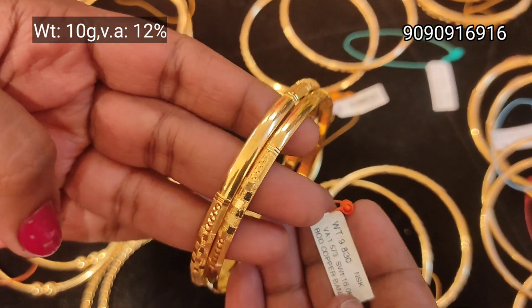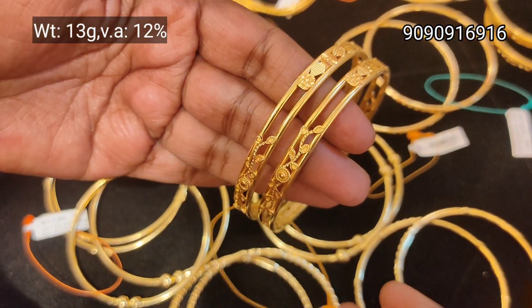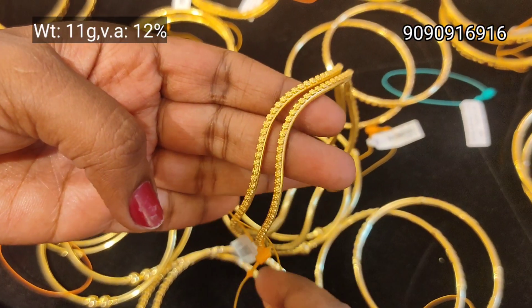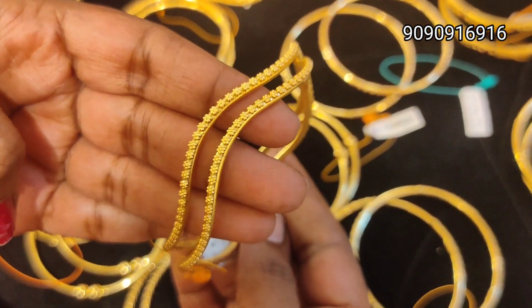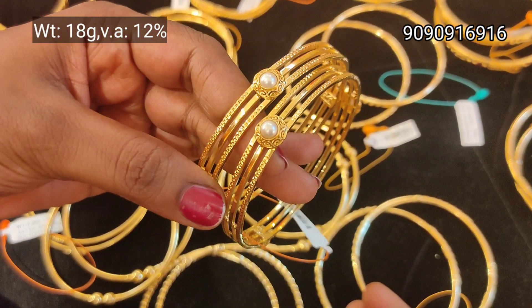If you want to buy a broad and fancy design, you can buy a rod bangle. This is 13g weight. If you want to buy a full gold bangle, you can order within 3-4 hours. You can buy a light weight collection.